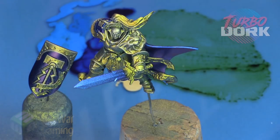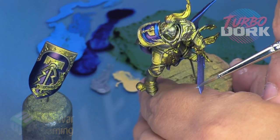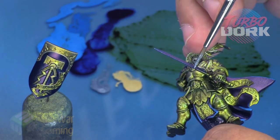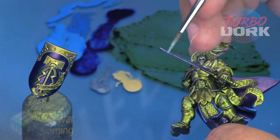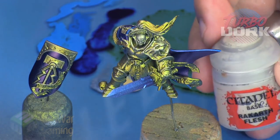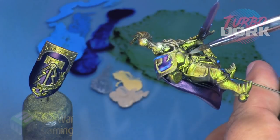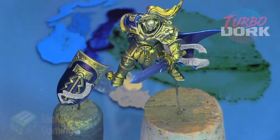We're going to use Turbo Dork's Blue Steel and use this as an edging on the sword. We're not going to apply too much, because with these color shifts if you start throwing glazes on top or doing large highlight layers you'll just end up killing the color shifting ability — and then kind of what was the point?